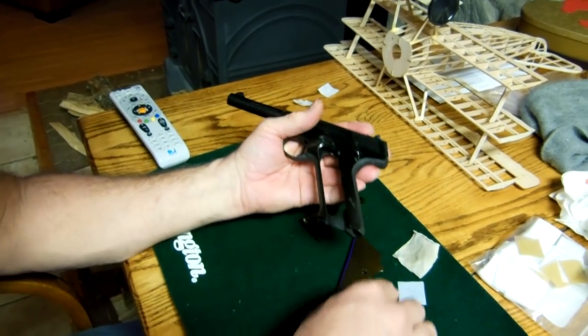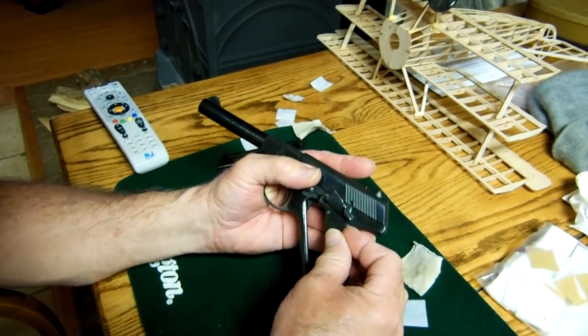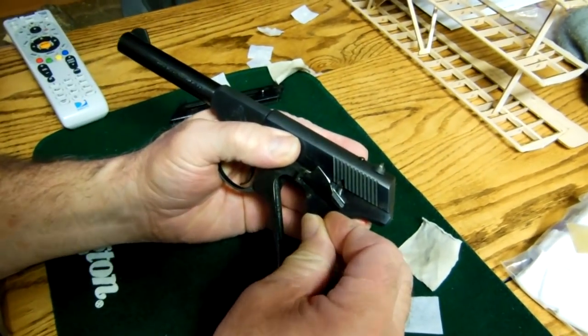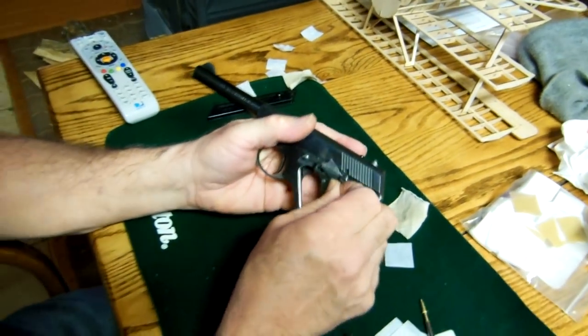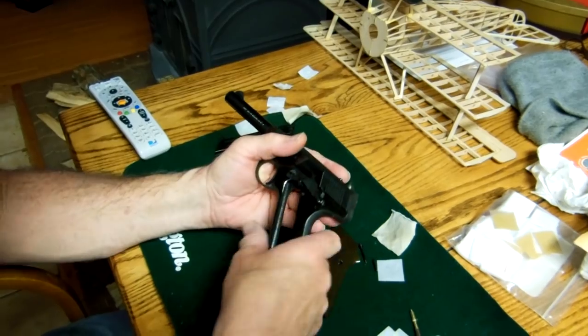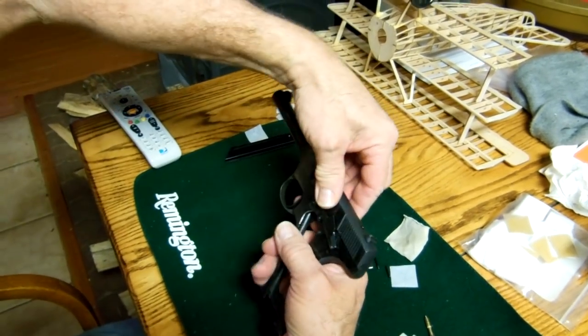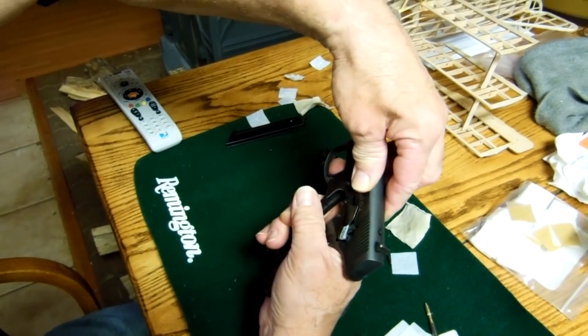Pull it forward. Take that same screw you used to hold the scales on and push that pin out right there. Lay both sides. With the slide full forward in a safe direction, pull the trigger.